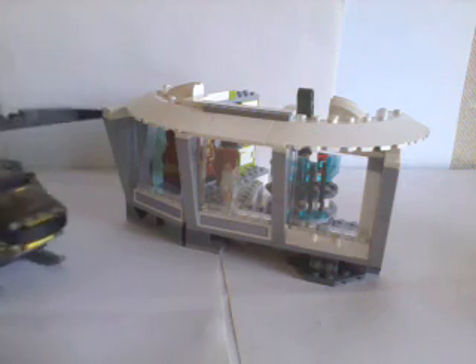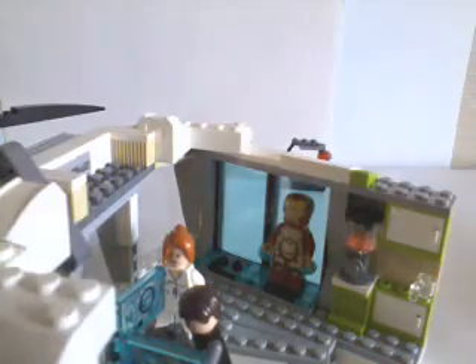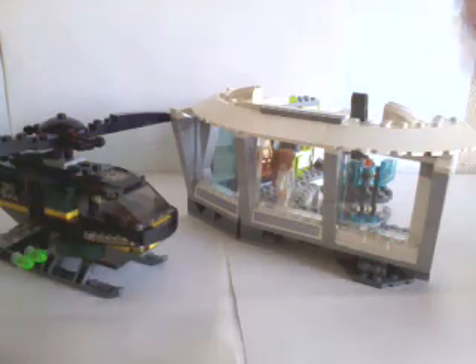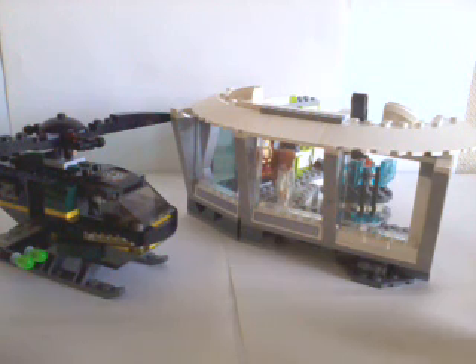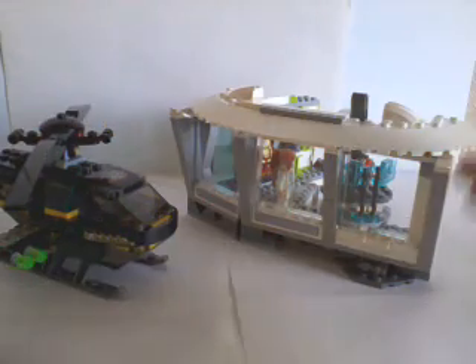By the way, this set includes the Mark 42 but not the Mark 6 — I already have that set separately, so don't be confused, it only comes with one Iron Man minifigure. This is the review complete. Do I recommend you go out and get this? It's great, so that means go out and buy it! This is a great set — if you don't buy it you won't get anything out of it, so great set, go buy it, thumbs up!